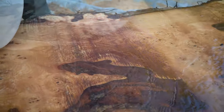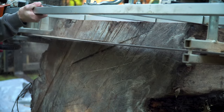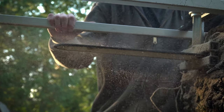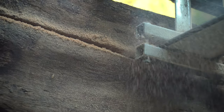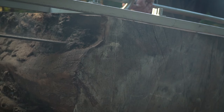Oh man, look at that. That doesn't suck. Everything that's going on in here — let's get started.